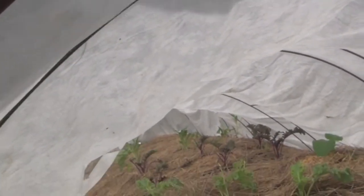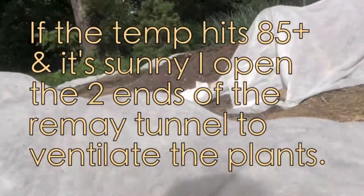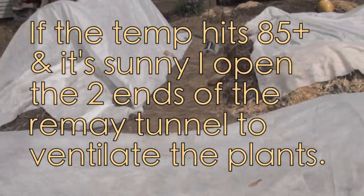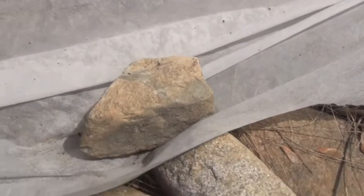As you can see, I use the remay basically to protect my young plants — protecting them from a couple of things: super hot sun, and also protecting them from little critters who want to eat my young beautiful plants. I just use rocks to kind of hold down the sides.